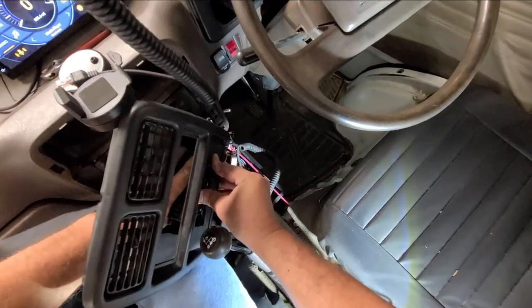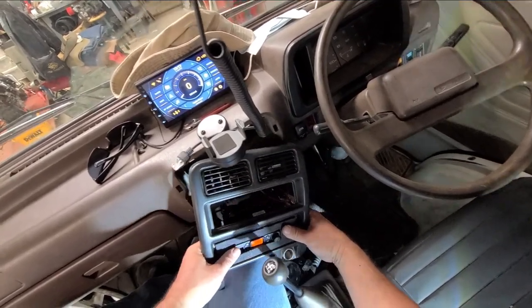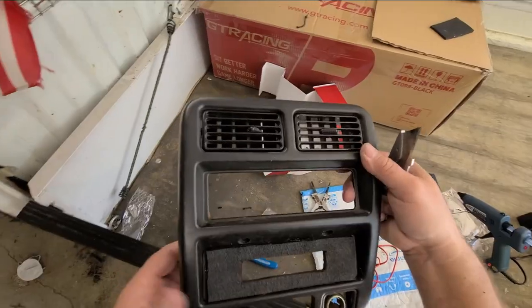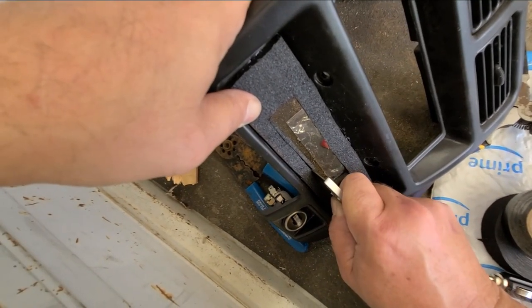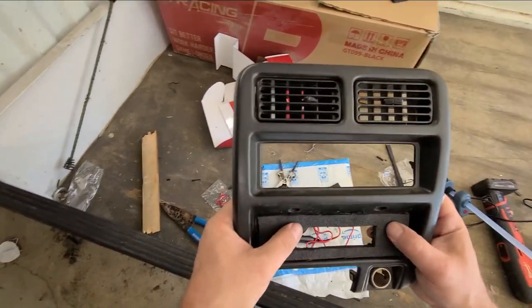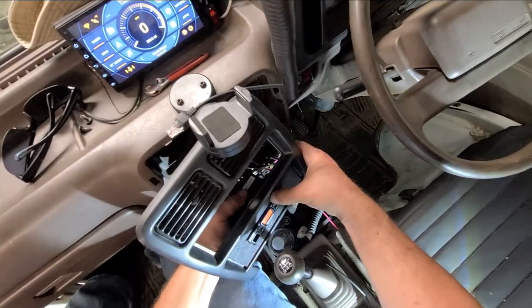Okay, it fit through here before. What the hell — must not be stretching as much. I gotta shave a little bit more off the bottom, probably because it's not flexing. Always better to leave extra material to take off. Anywho, that should do it — the hot glue, good stuff. She's a tight fit. That's perfect.